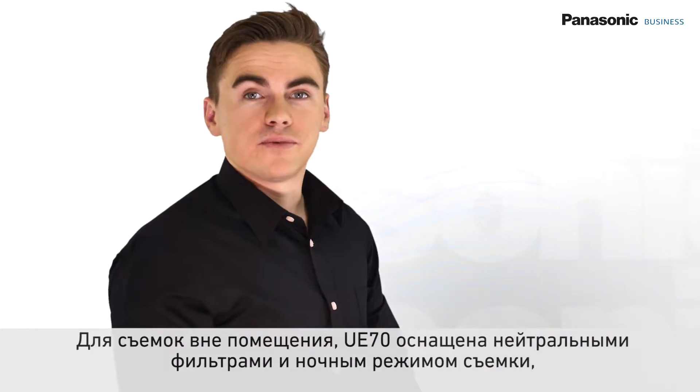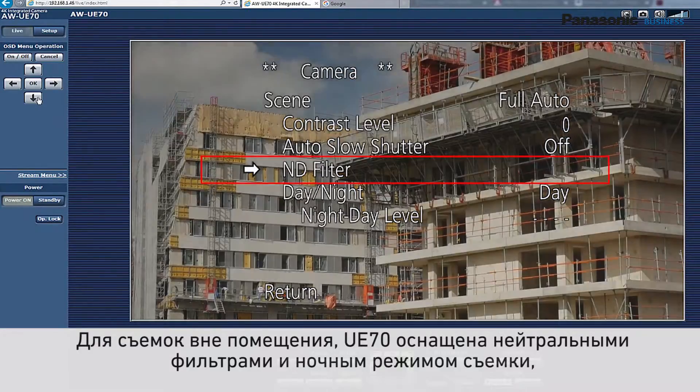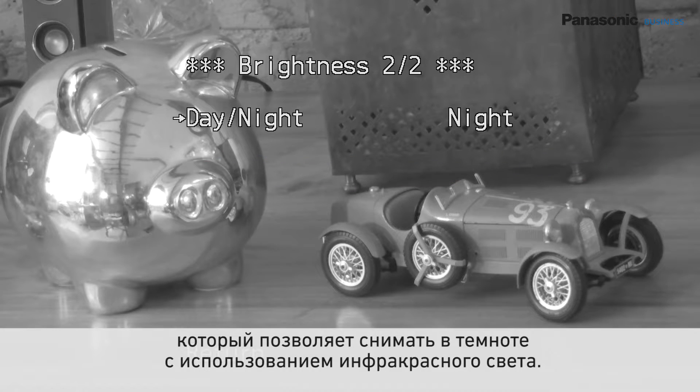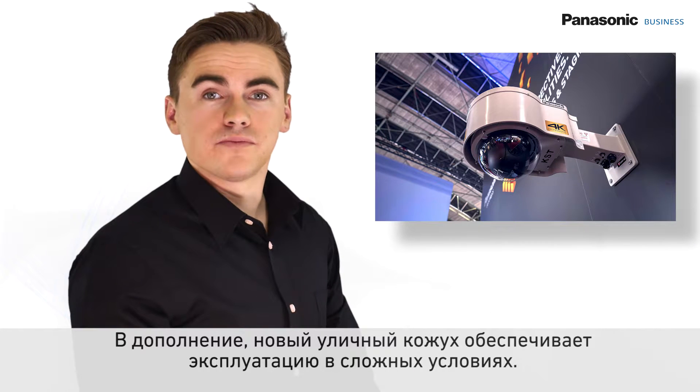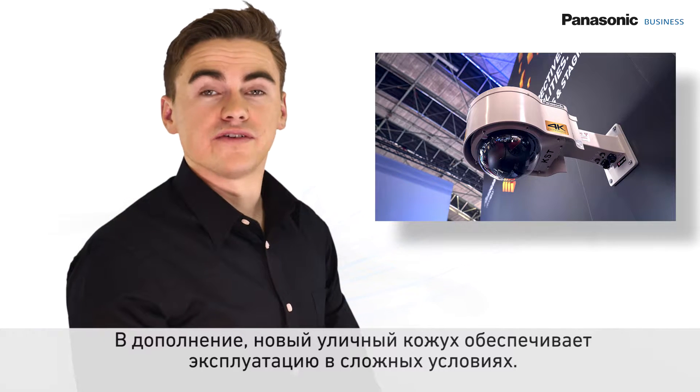For outdoor shooting, the UE70 is equipped with ND filters and a night mode, which allows filming in the dark by using infrared light. Additionally, a new outdoor housing option provides rugged outdoor protection in various environments.